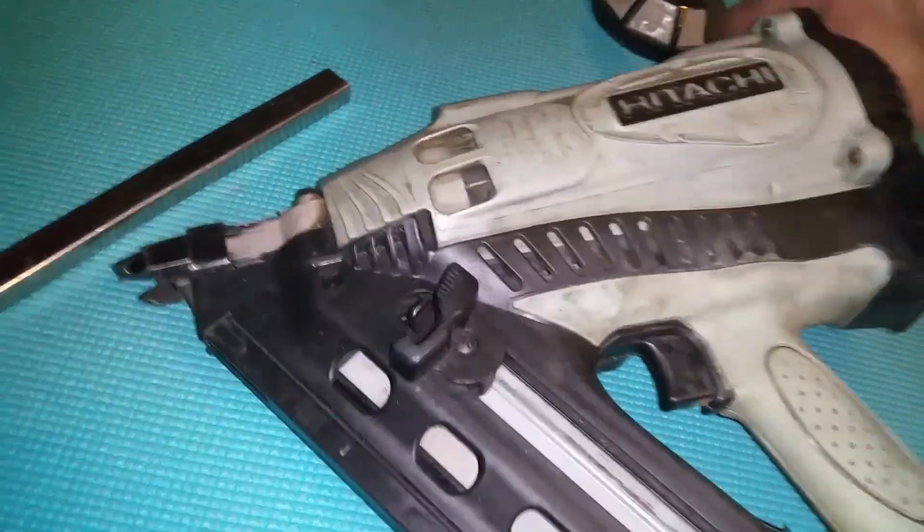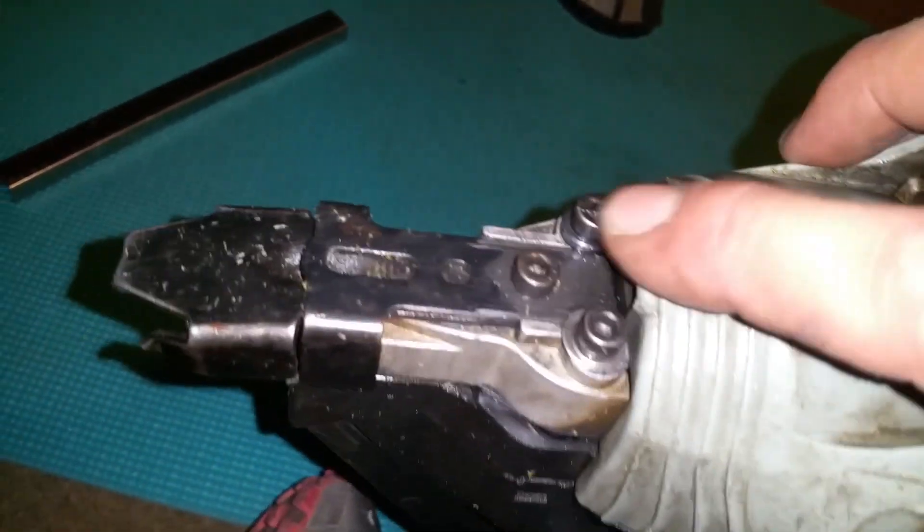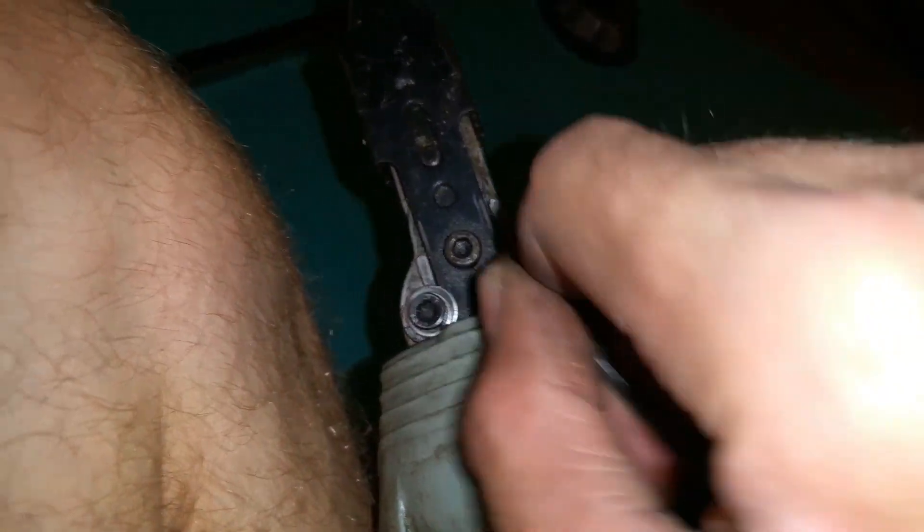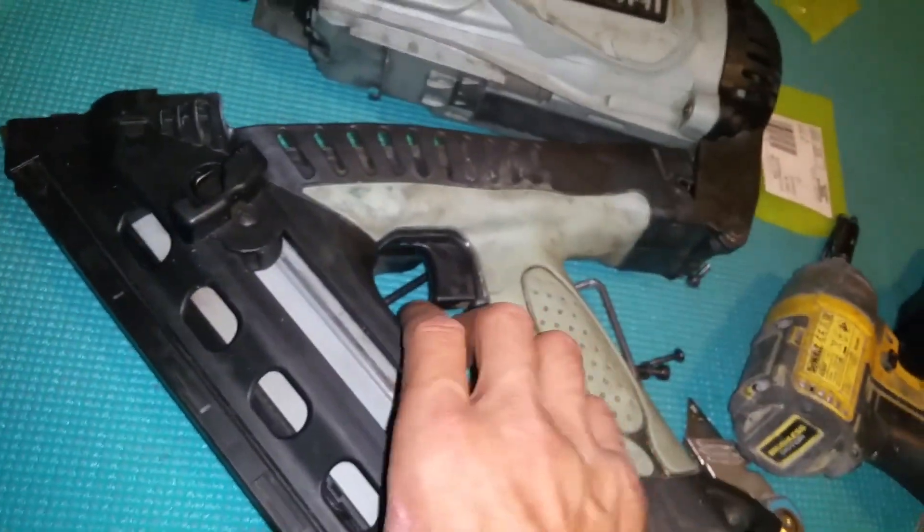Now you can pull this apart. You've got to take these two bolts out here — excuse my hairy leg in the video.